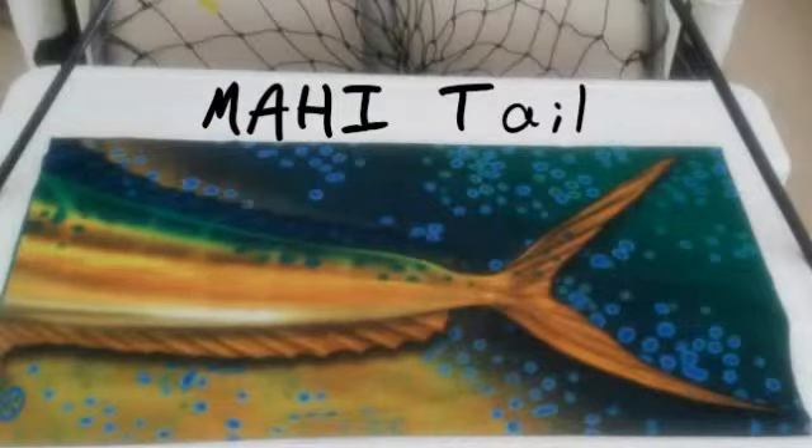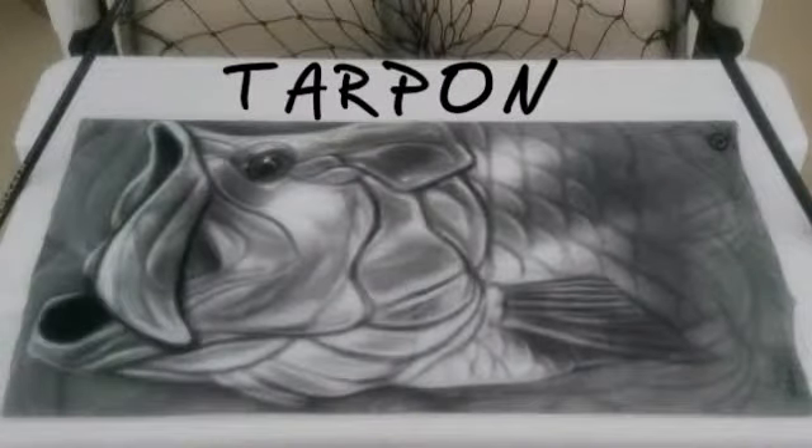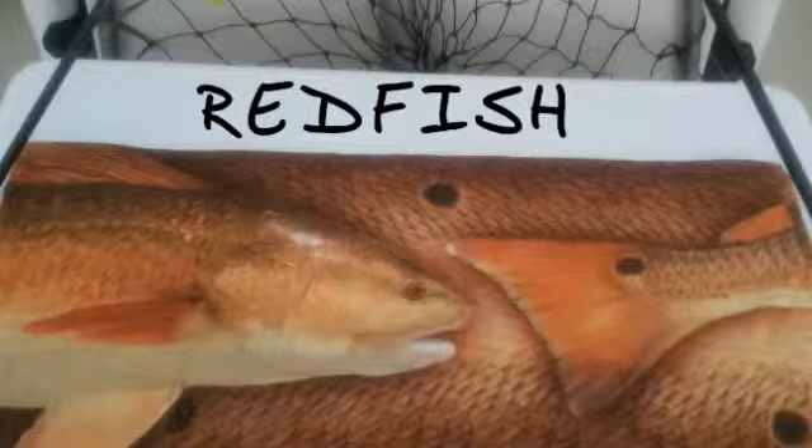We have many different patterns to choose from, including seven different species of fish, and we have them all at the lowest prices. Pick out your new Fin Bones Headwear today.